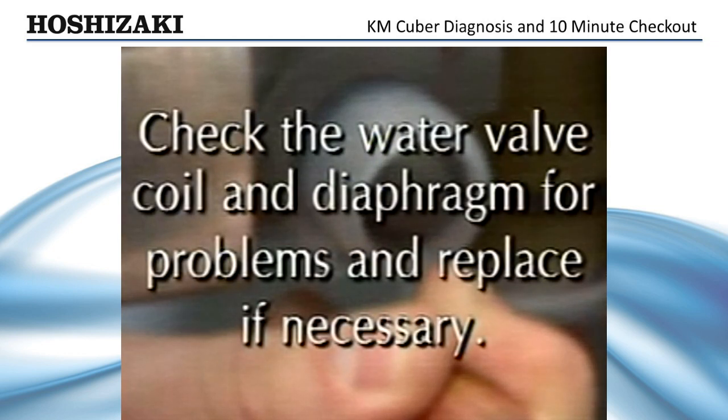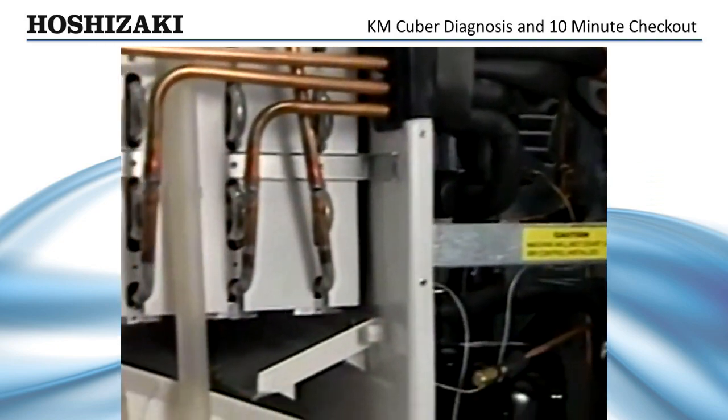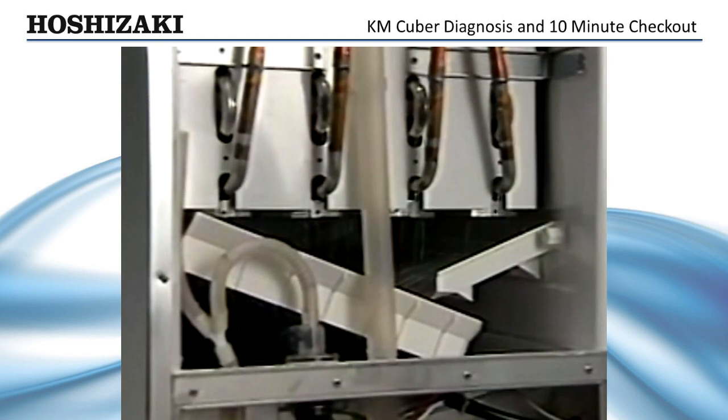Clean or replace the screen as necessary. Check the water valve coil and diaphragm for problems and replace the valve if necessary. After correcting the water valve problem, turn the machine on. The ice maker should cycle through the one-minute fill and start the initial harvest cycle.